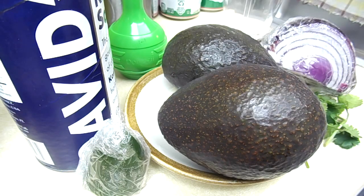Chipotle released the recipe for the guac a while ago and I've made it a few times. I haven't hit the nail on the head exactly, but I'm going to show you how to make chipotle guac by the recipe — I have it pulled up right here and I'm ready to go.